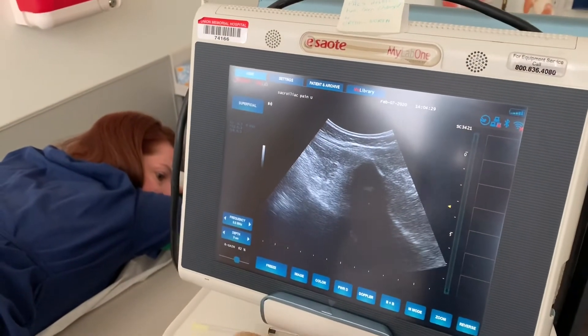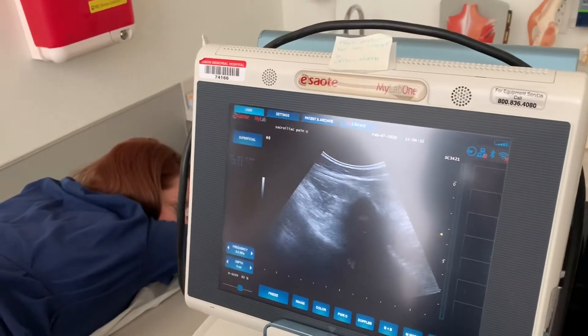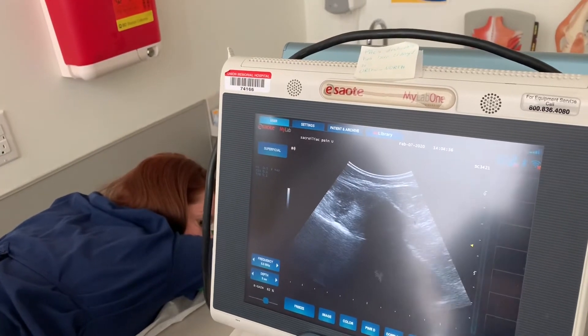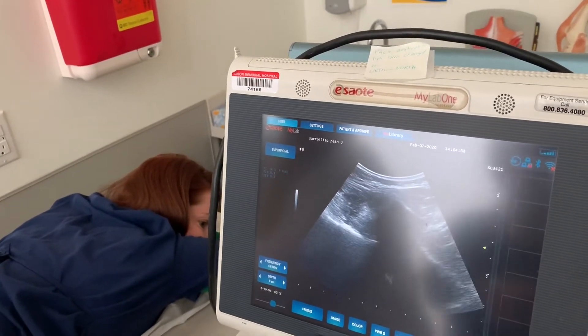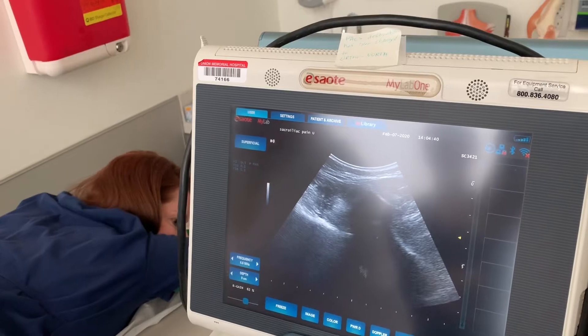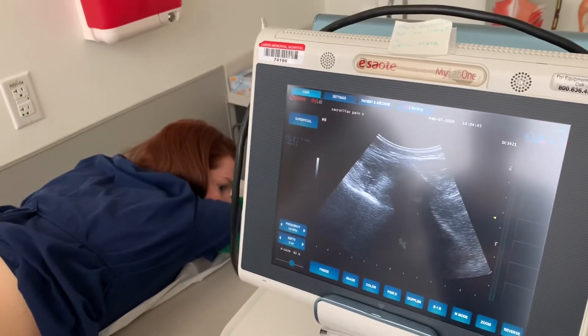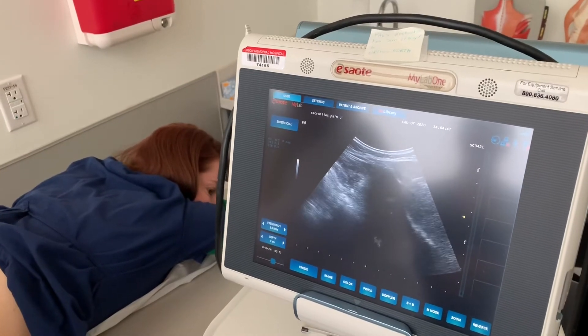We introduce the needle medial to lateral at about 45 degrees of inclination. You follow the bone on ultrasound until the needle just hits the bone — and that's when you know you're in position.